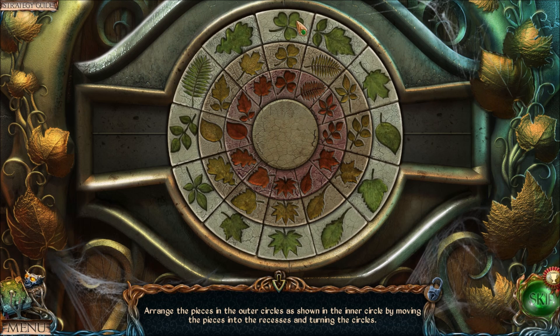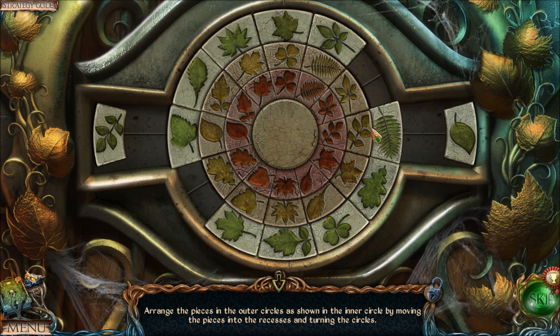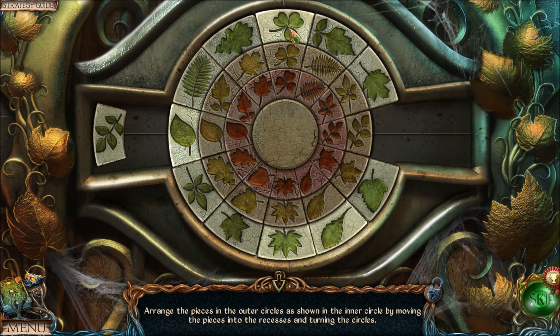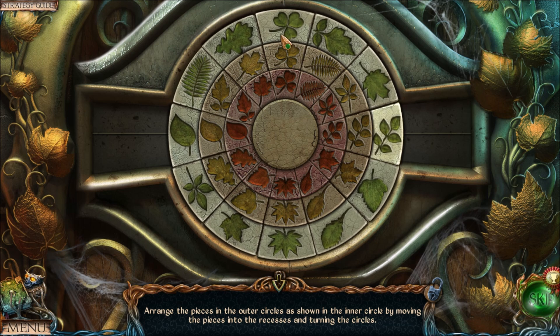Let's stick with the clover on top as our starting position. We have these two leaves that are really simple — they just need to be swapped. Move this leaf to where it goes, move the blocking piece out of the way, freeing up the spot, then go back to the starting position and put the second leaf in the now-empty spot. Move everything back to the starting position of the clover on top.